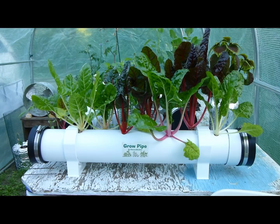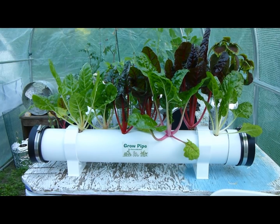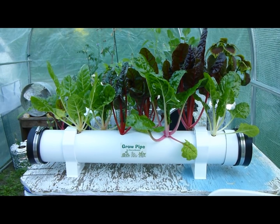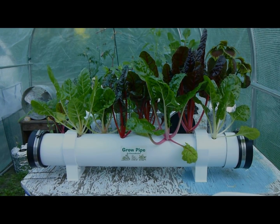By that point the plants will have started to get bigger and you can give them the stronger Maxi Grow. If any of you have any questions, leave them below and I'll answer them. Thank you all for watching and happy growing — take care everybody.